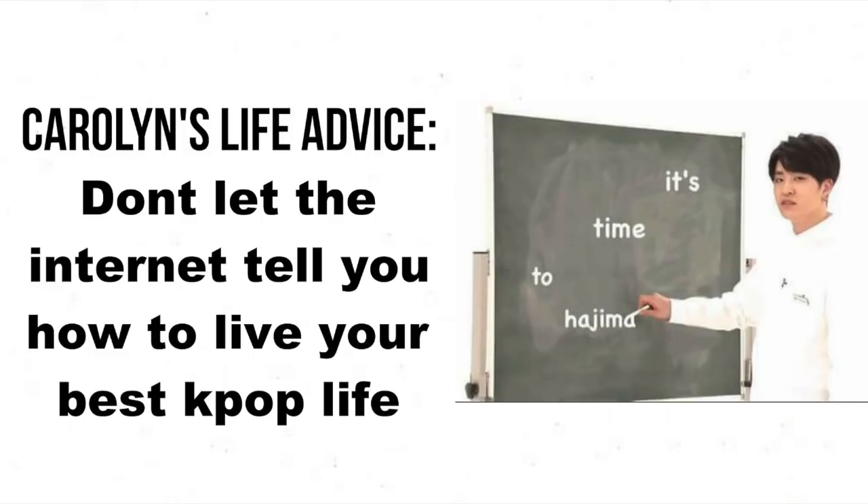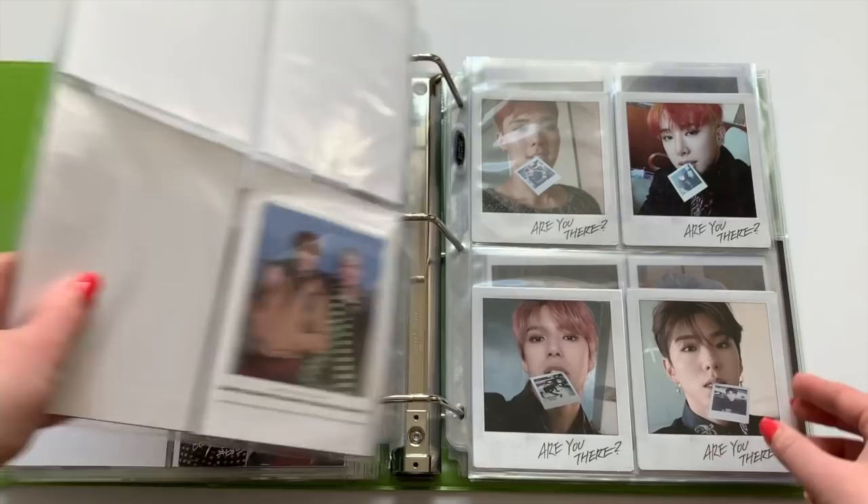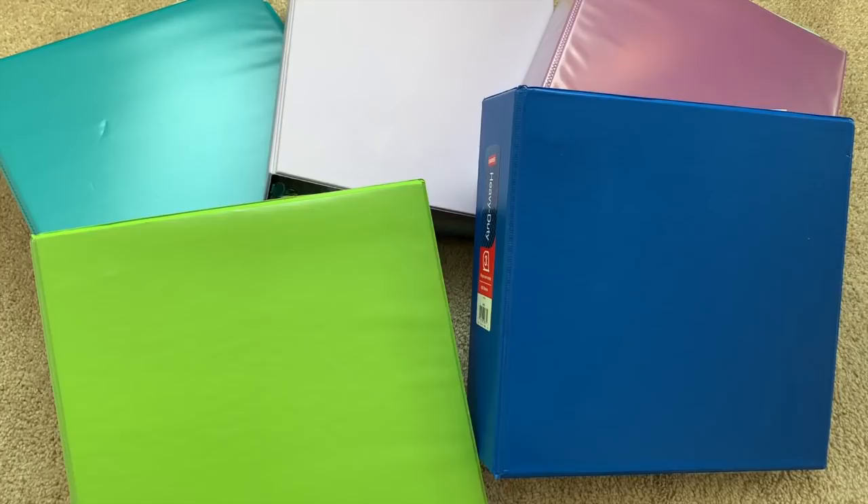Just a disclaimer that you don't need all of these things in order to have a nice K-pop photocard binder. Most of these are just personal preferences of mine, so yeah, definitely don't need all things — these are not all requirements. Also, I'll be sure to link everything that I talked about in this video that I can find in the description box, in case you want to pick up any of these things for your own photocard binders.